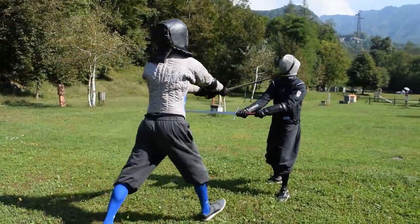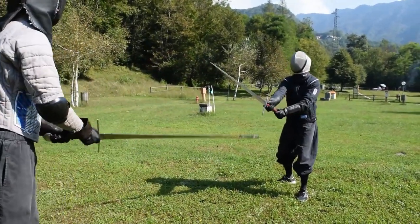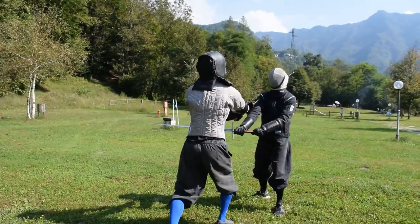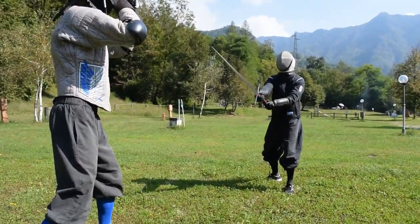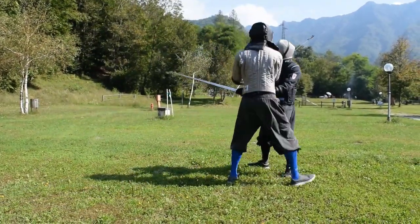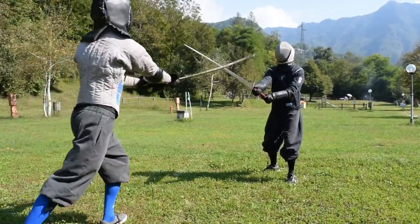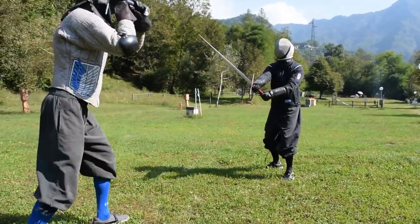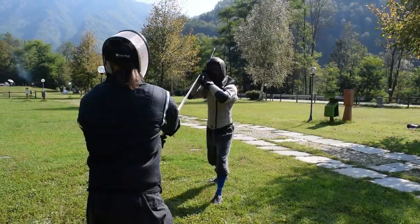Pay attention to execute every single movement in a proper way. Don't rush for the thrust. Here you will see some examples of this action. Sometimes I will thrust close to Fabrizio's neck, to better represent a thrust through the opponent. Other times I will go for the chest or neck, which represents a correct exercise and sparring execution of this technique.